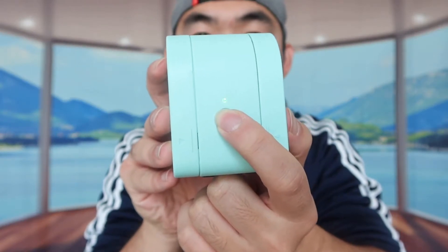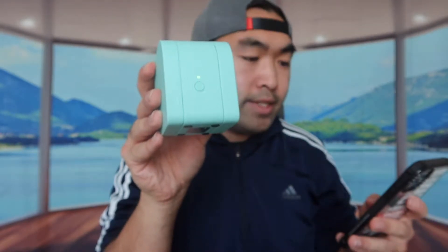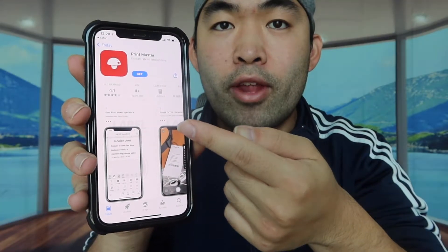Alright, we're all set up. Let's turn on the product and pair it to the device. Just press and hold this button down — and it turns on. Now we'll connect it via Bluetooth. For this product, like I mentioned, it does connect to Bluetooth, so you want to download the app. I'll do that first and then show you guys what it looks like.